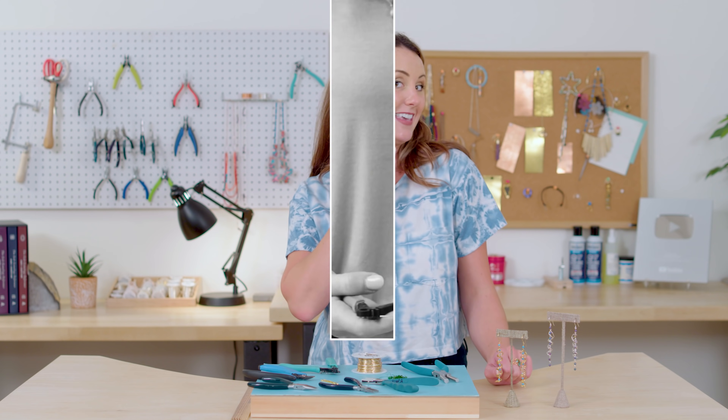If you want any of the tools or supplies we used for this project, check out the link below in the description. While you're there, let us know what kind of corkscrew jewelry you come up with. Don't forget to like, subscribe, and ring that bell. Now that you know how to make corkscrew jewelry, you can say — I made this!